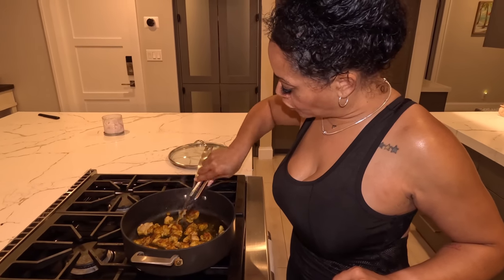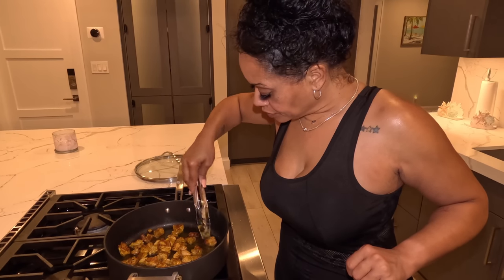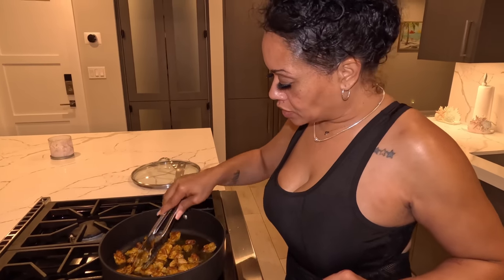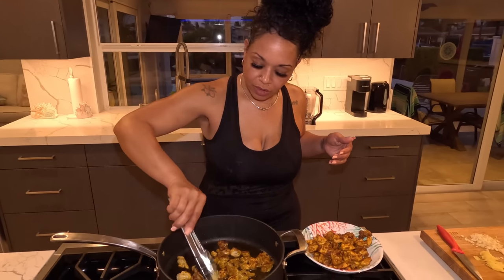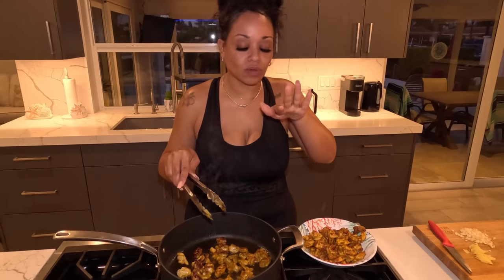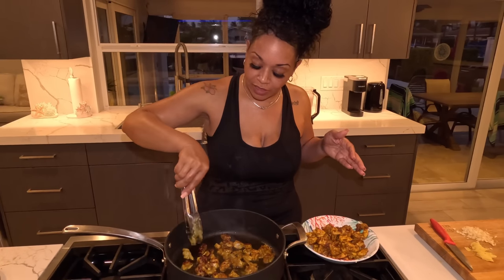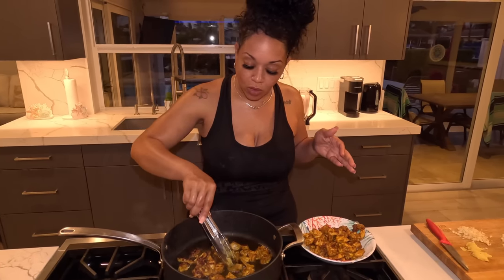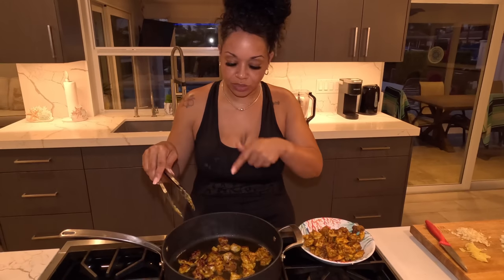You're going to do this process until you have all your chicken browned, and then once your chicken is done we'll start on the sauce. We are on our last batch of chicken. You want to cook it mainly towards the cooked side rather than medium, because we are going to add this back into a sauce. But the goal is to get that nice charred look on the chicken.